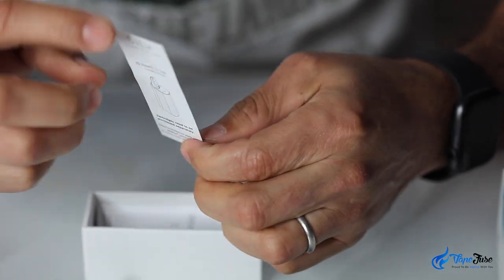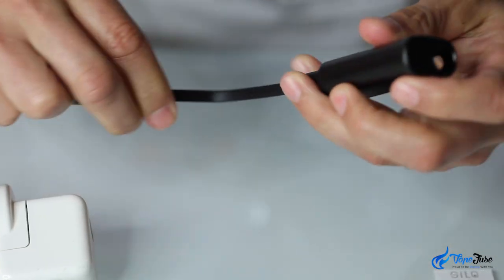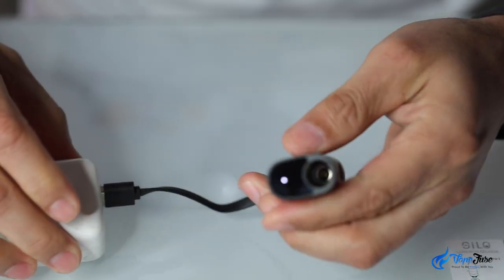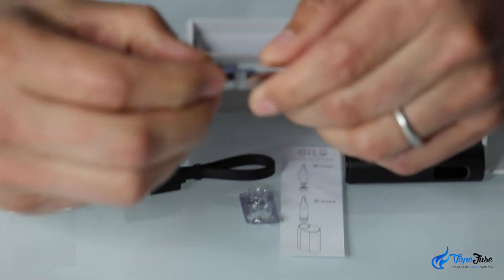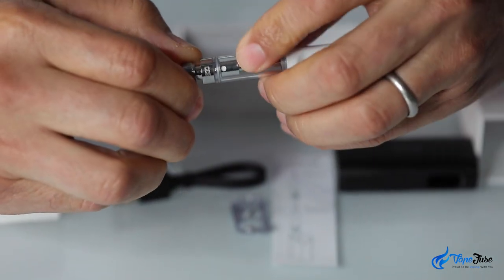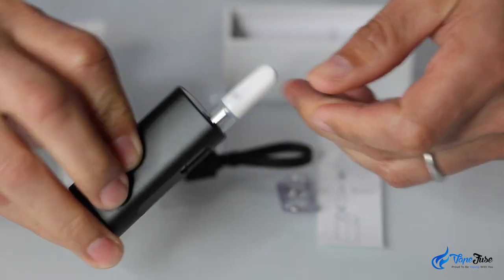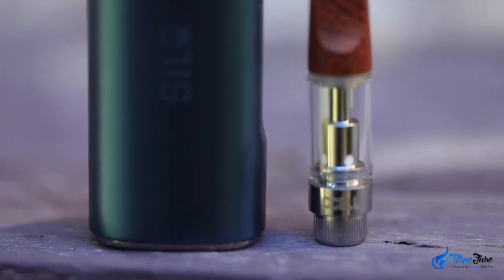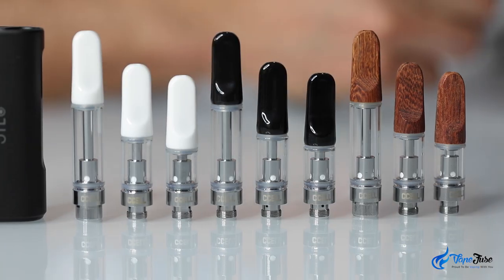A single page only, as it's really simple to use. Let me walk you through it. It is recommended to put it on the charger before the first use to make sure the battery is conditioned. Once your battery is fully charged, screw on a magnetic metal adapter to a cartridge and slide it into the device. Make sure you're using a good quality oil cartridge as it will have a huge effect on your vaping experience. The C-Cell Th2 oil cartridges for example work perfectly with the Silo.